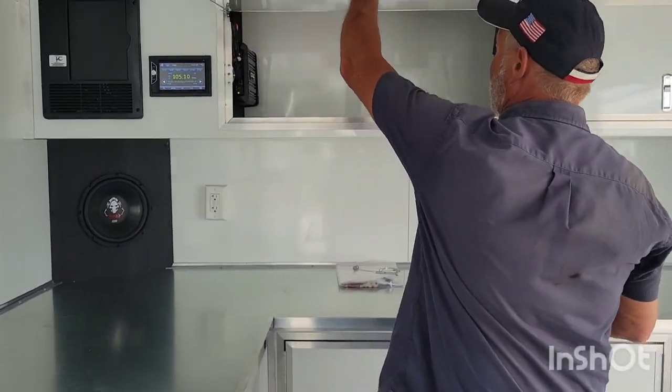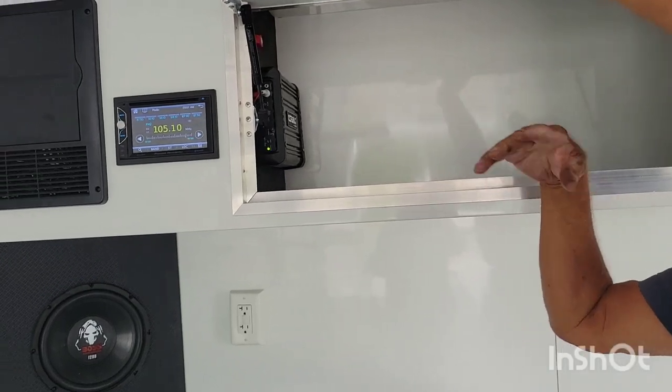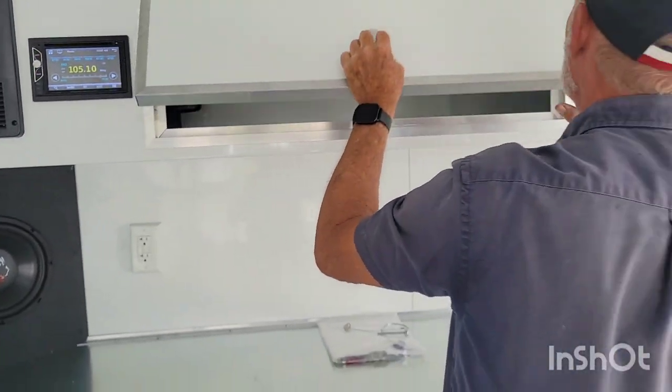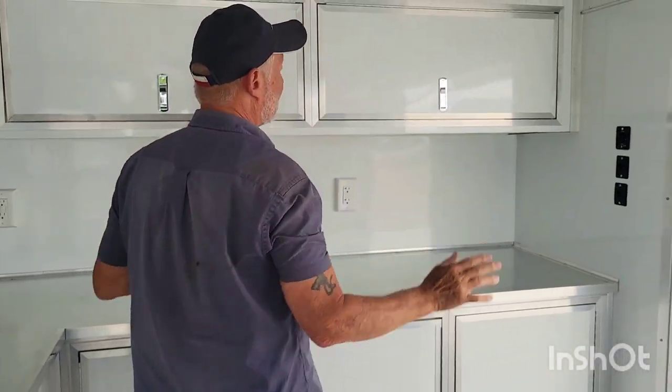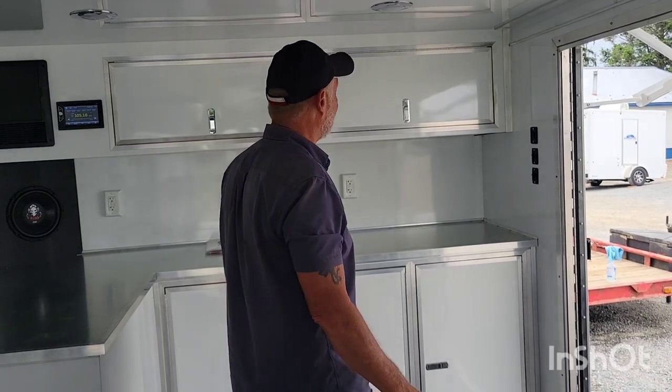Up in here you actually have your amp, and a kill switch that kills all the power to the inside of the trailer if you want to shut it down for a couple days. There is no shortage of lighting in this trailer — you have four different types of lighting: underneath, up top, and entry lights. It basically lights this thing up pretty bright at night time.